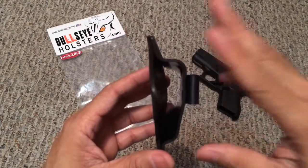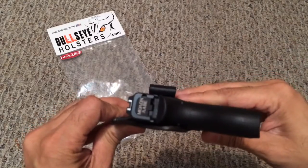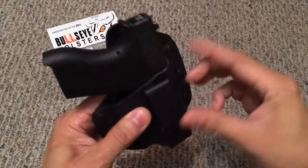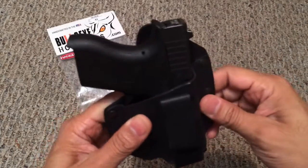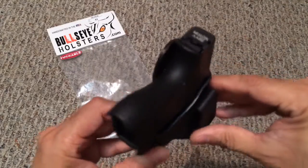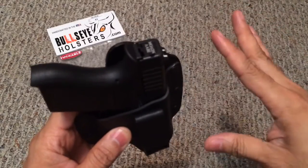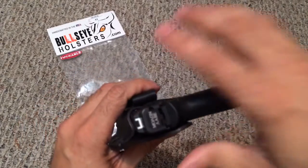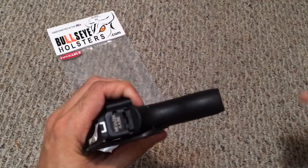It's a very thin form factor, so having your firearm in there won't add any unnecessary bulk to the package. I appendix carry this firearm and it's very comfortable, but I also have the option to move it to the four or five o'clock position or anywhere in between, and the holster fits all those positions nicely. The retention is really nice — the firearm sits securely but draws easily, and it reholsters very nicely as well.